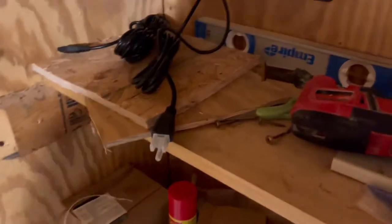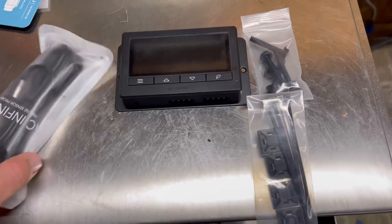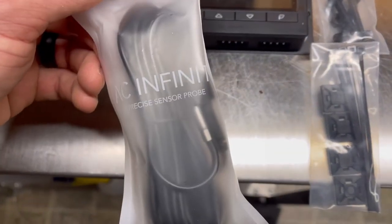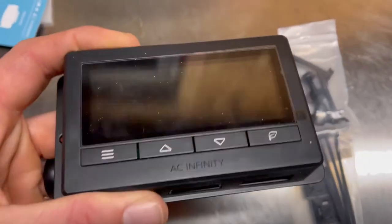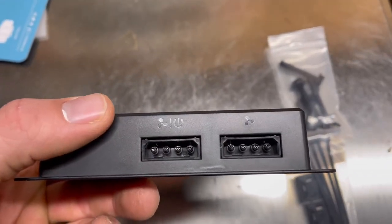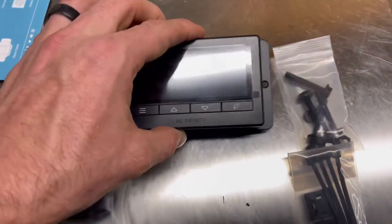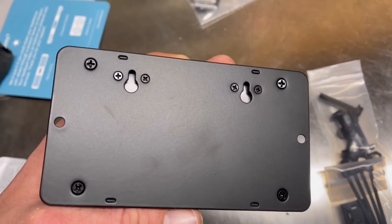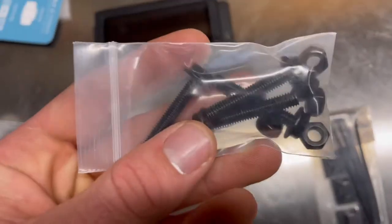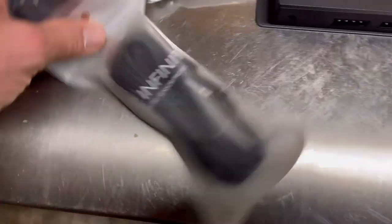I'll go ahead and hook the controller up and see how far I need to go to mount it. Before I install this I just wanted to show what comes with it. It's got a sensor pro here for your temperature and humidity so you can turn it on and off. This is the box you're going to plug in to control your fan. You can hang it from the wall or mount it directly — it comes with some bolts to secure it and stick-on hangers for the sensor pro.